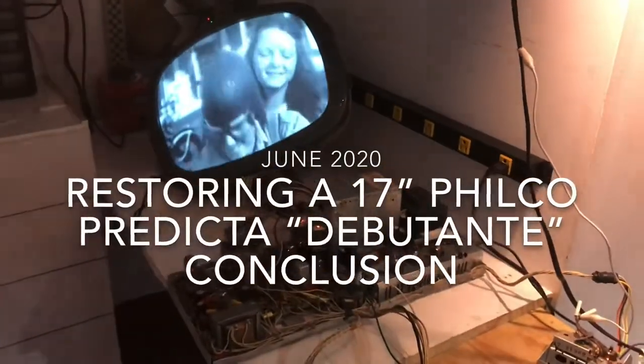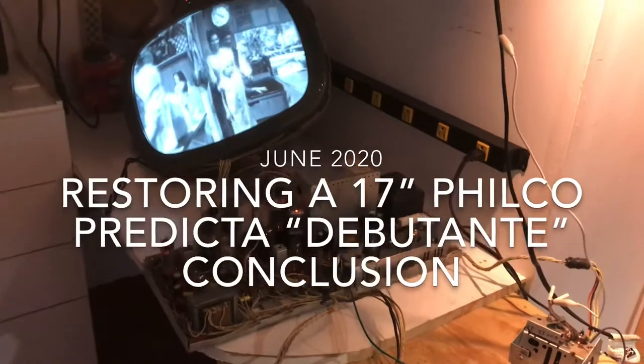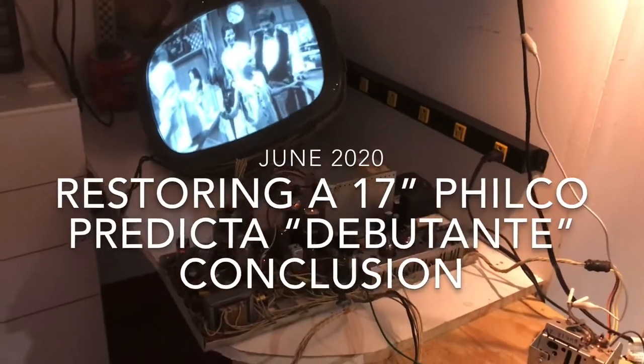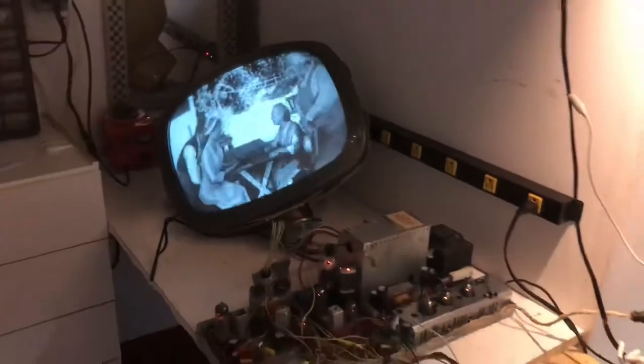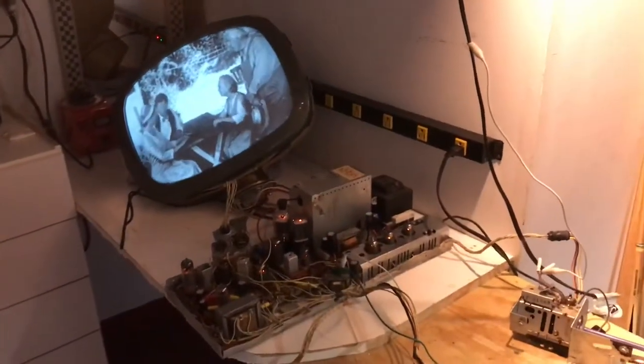Welcome back to part three of the Predictor Restore. In part two we finished up the chassis and got it playing. Now we want to turn our attention to the cabinet.